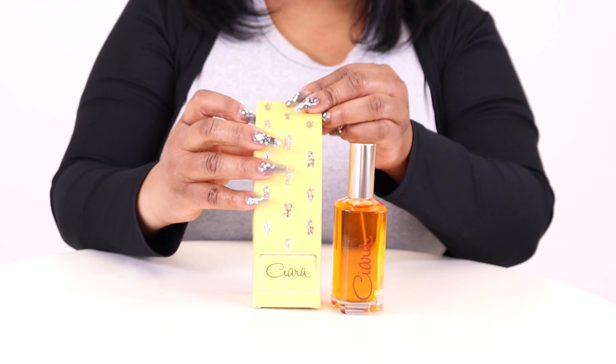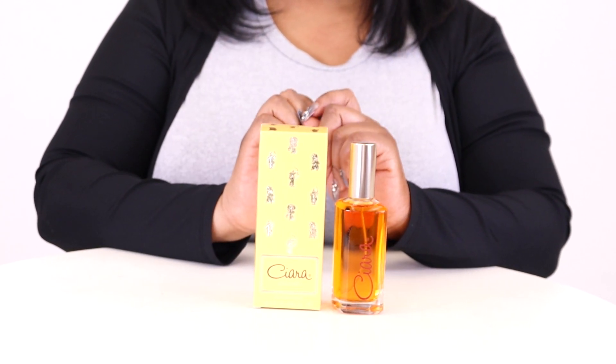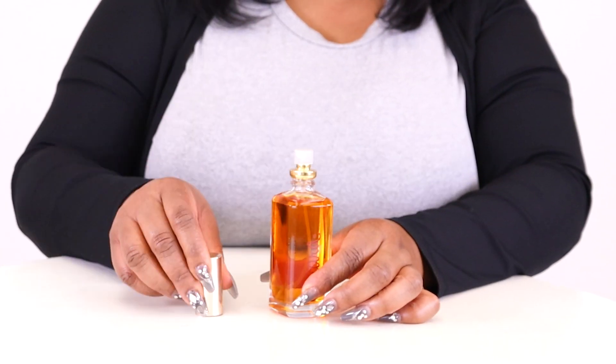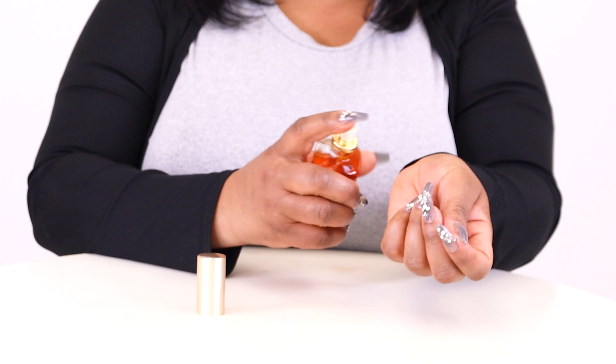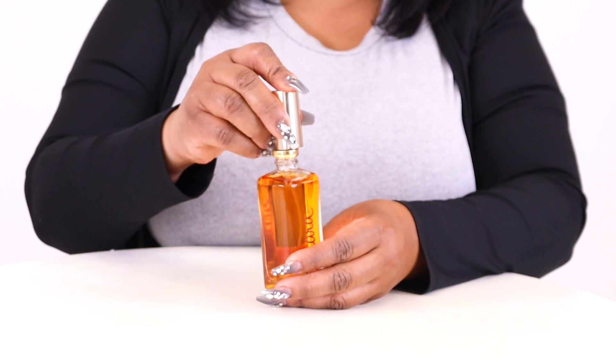It's dominated by notes of opoponax, incense, and leather. Other notes include opening notes of raspberry, neroli, bergamot, and lemon, and heart notes of rosewood, ylang ylang, orris, jasmine, and palmarosa. This scent is best suited for fall and winter nightwear.